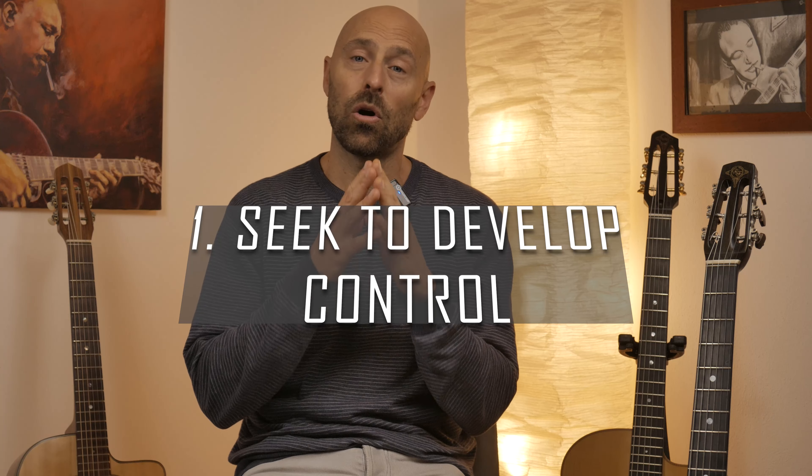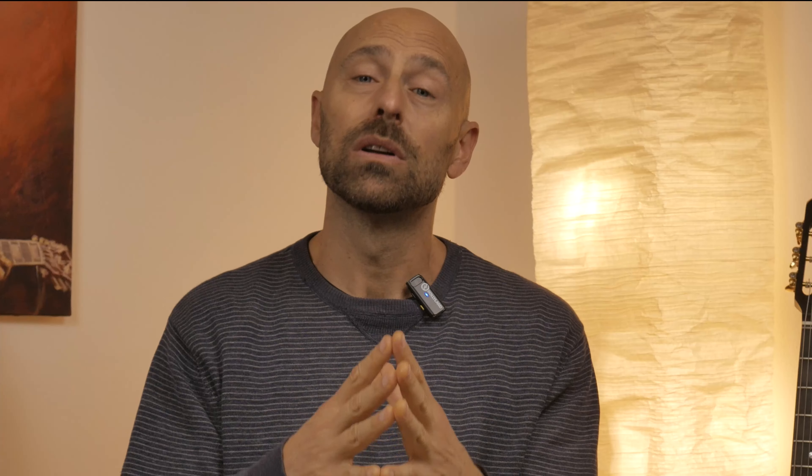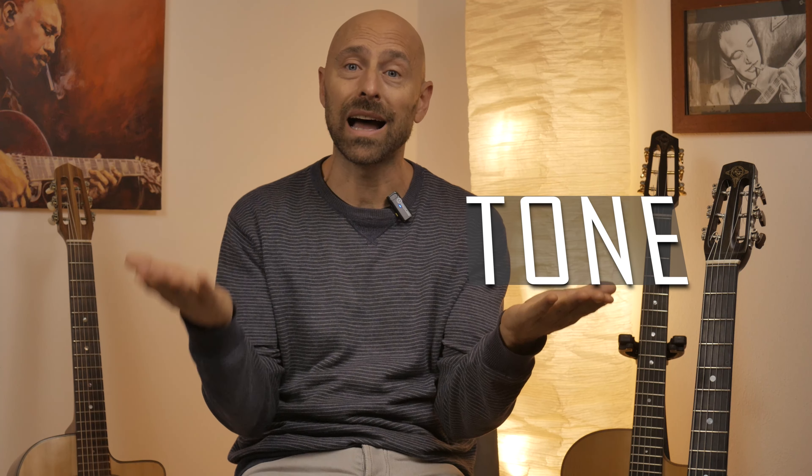The very first thing is to always seek to develop control. Control of what? Control of tone and timing. Regardless of any tempo, you never want to sacrifice tone and timing ever. The pillars of the quality of your delivery and of your musicality are in your tone and in your timing. In order to have the best possible control of tone and timing, right hand and left hand need to have the best possible synergy and coordination.